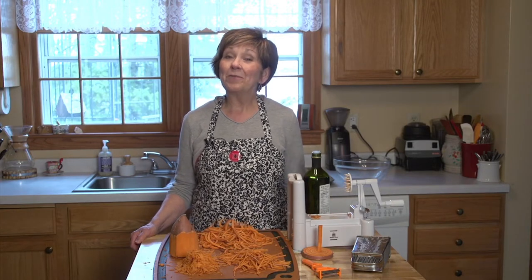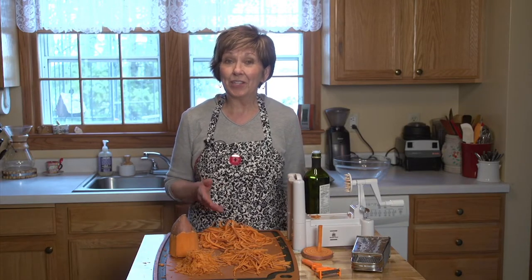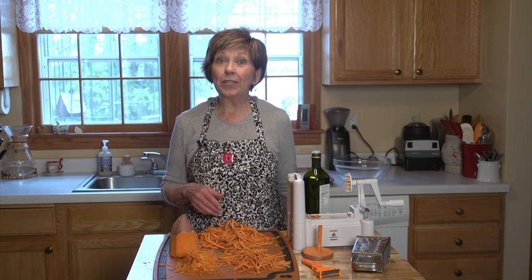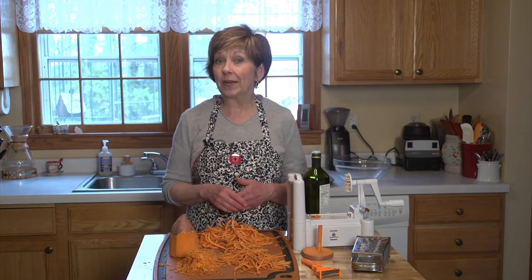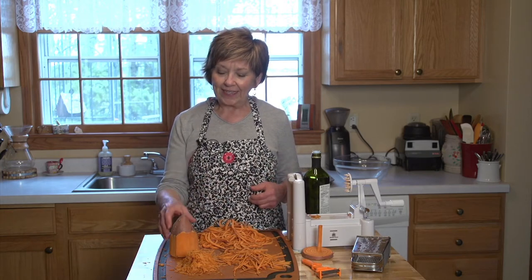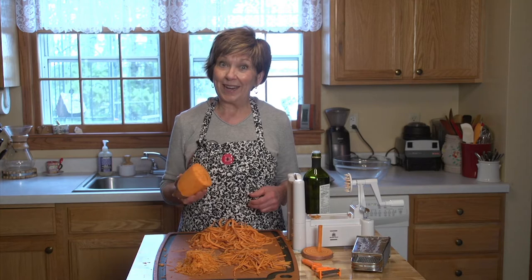Saturday is Earth Day and one way you can celebrate is to eat food from the earth. One of my favorites is root vegetables. Today I'm going to show you a really easy way to prepare just about any root vegetable as a side dish, and I've chosen sweet potatoes today.